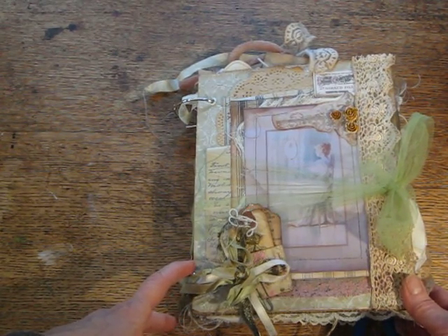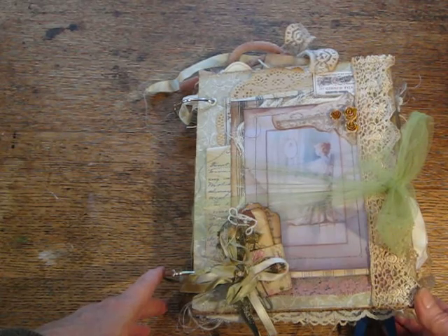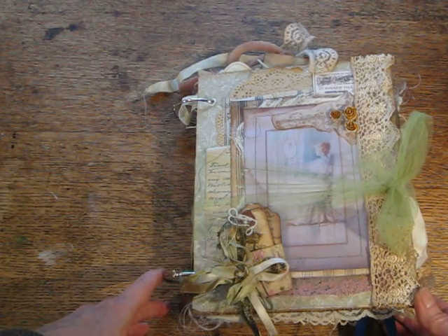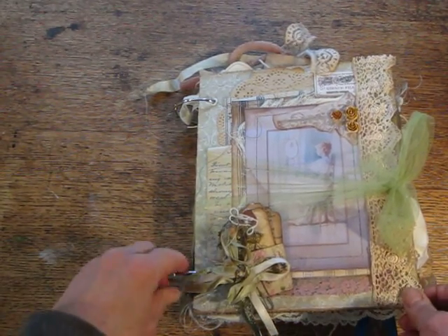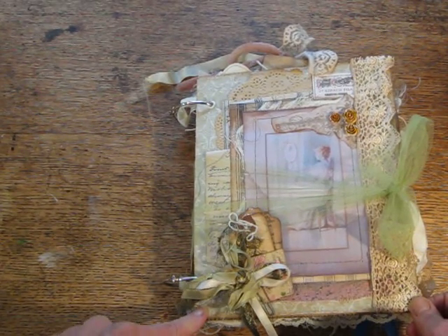I owe a debt of gratitude to Angie Bunner, who doesn't have a YouTube channel or Facebook page, but you can see her work on the channels of others and I'll post the links below. From her I got the idea of putting huge rings onto pieces of chipboard instead of binding the book the normal way.